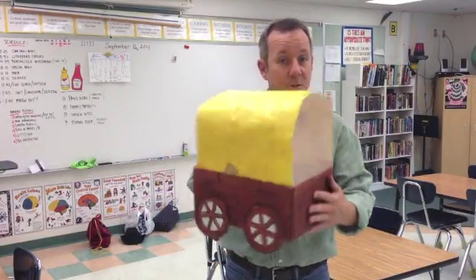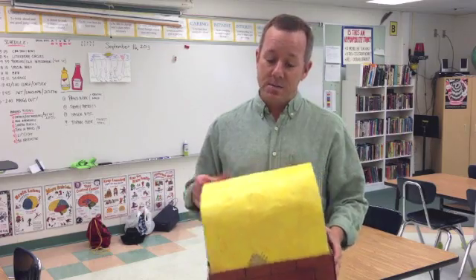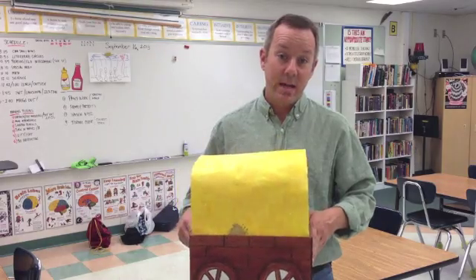So there you have it — here's your wagon, all set and ready for the trail. Go ahead and saddle up the oxen, pack your chuck wagon, and we'll see you in Independence, Missouri.